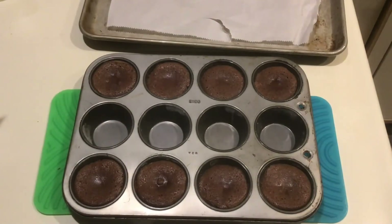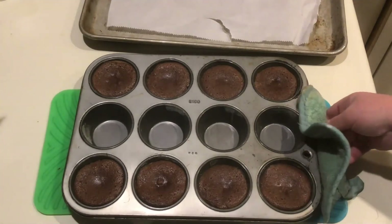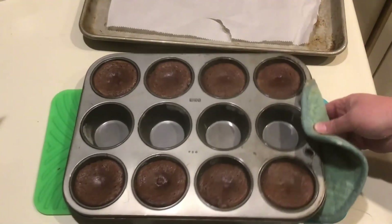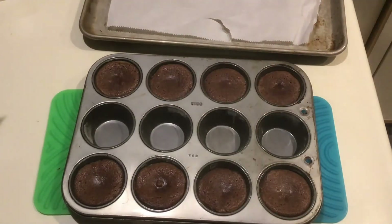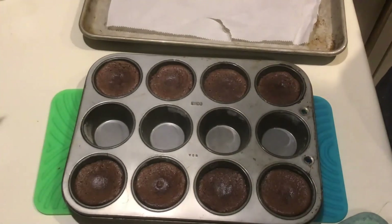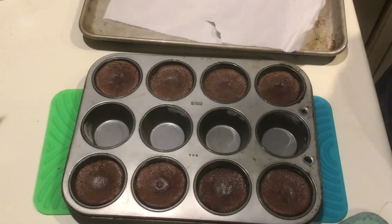Now that our molten lava cakes have baked at 450 degrees for about 7 minutes, you can see the sides are puffed up, the tops are barely set, and the cakes still jiggle just a little when shaken. I'm letting them sit in the muffin tin for a minute — they continue to finish cooking during that time. Meanwhile, I got out some parchment paper and a jelly roll pan to flip the lava cakes out of the tin.